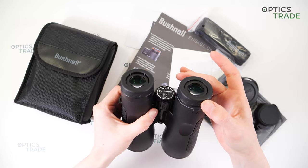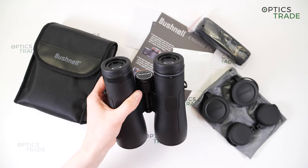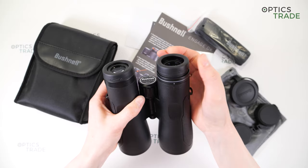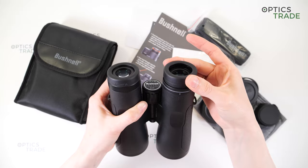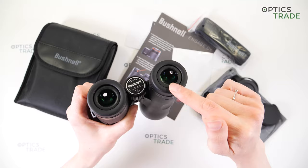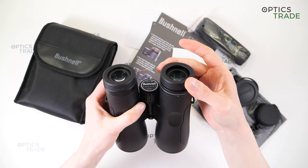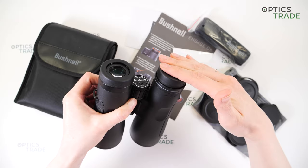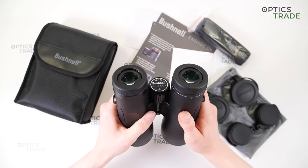Let's move on to the eye cups. They have turnable eye cups and they are also clickable — you can hear and feel when they sit in position. They have four positions. The turning is quite easy and smooth, and the build quality is really good. They are also covered with rubber, which is why they are quite comfortable to use. The eye cups are not so stable, so if you press really hard on them, they can actually fold, but you must press really hard.